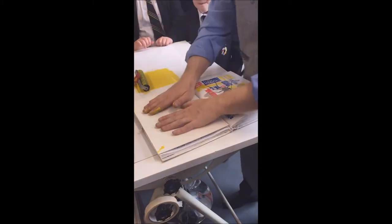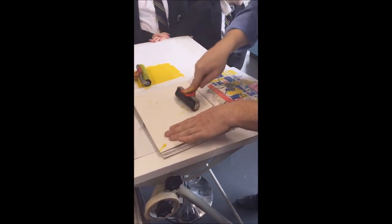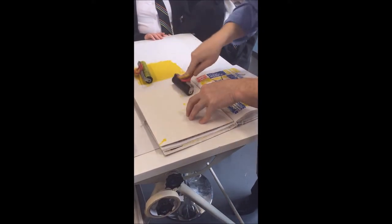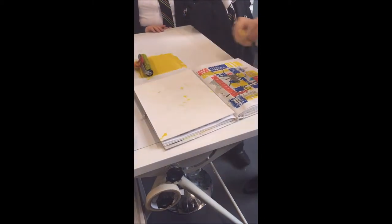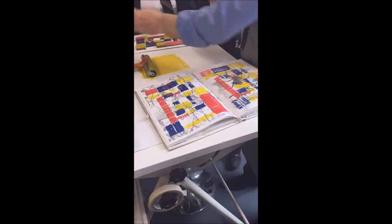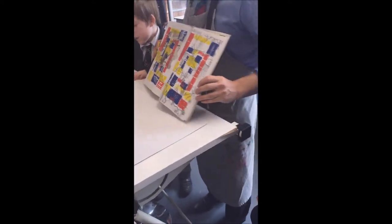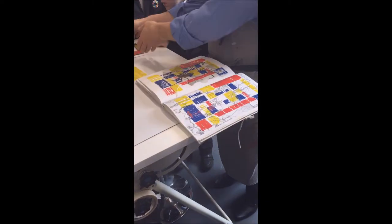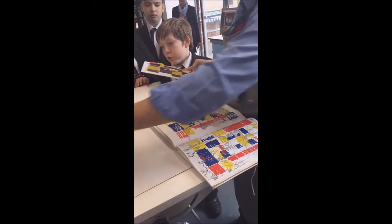Here comes number two. That's the printing process. Now, before we can get this far, you're all going to need your printing card. So that's what you need to see next.